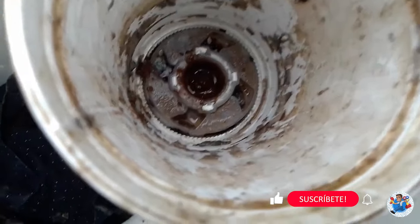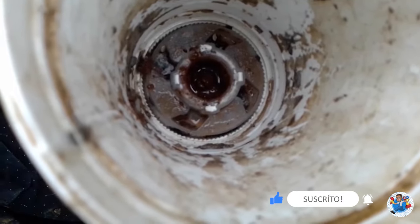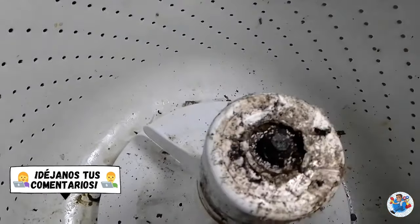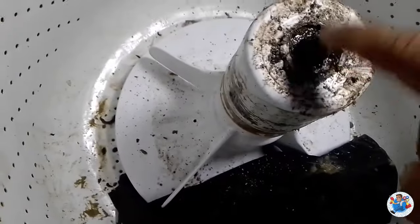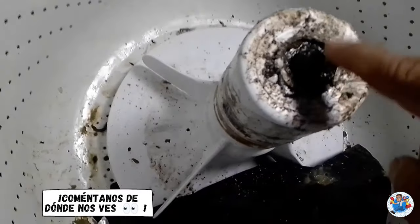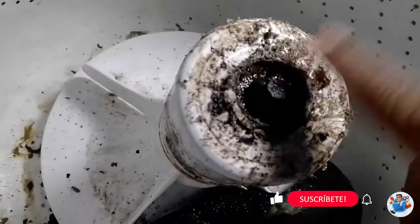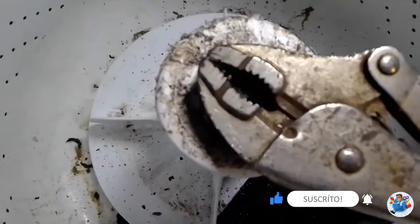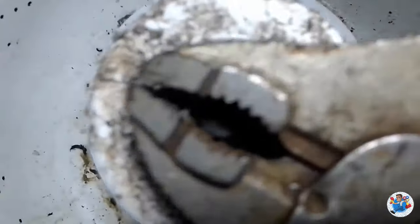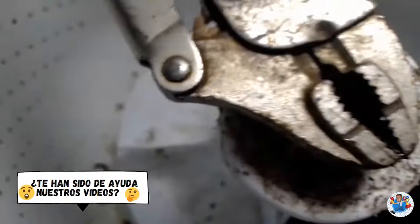Ahí quedó, no tiene forma, debe ser hexagonal pero no tiene forma. Entonces vamos a tener que romper. Rompimos esta pieza. Ahí se ven todas las quebraduras que le hicimos. También rompimos la base del agitador para que nos permita tener acceso al tornillo, agarrarlo con una pinza y poder aflojar porque perdió su forma. Tuvimos que hacer todo eso y echar a perder el agitador totalmente para poder aflojar ese tornillo. Le pusimos las pinzas de presión agarrando la cabecita y ya con fuerza la fuimos aflojando. Ahí aflojó ese tornillo que no quería aflojar.